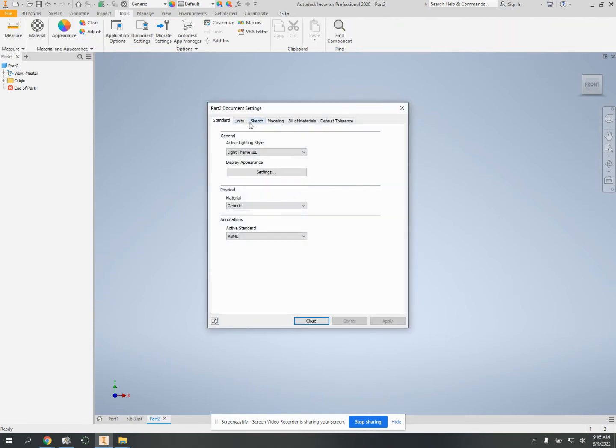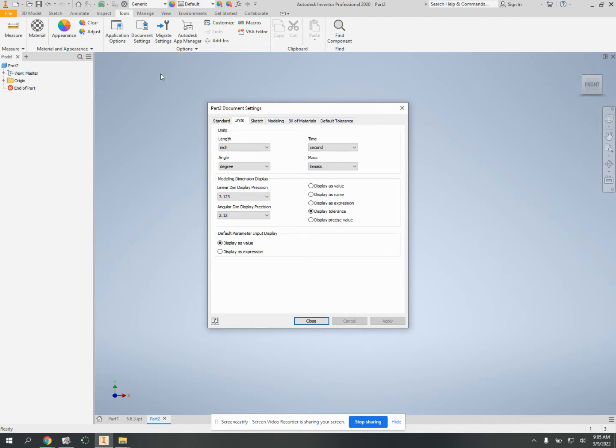if you read the assignment, is go in here and change from inches to centimeters and from pounds to grams. Apply. Close.